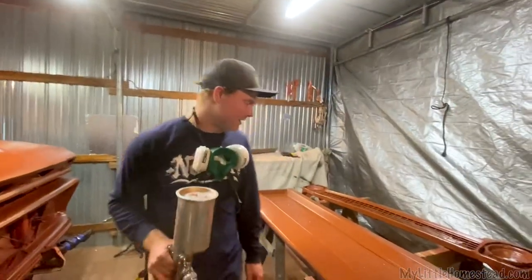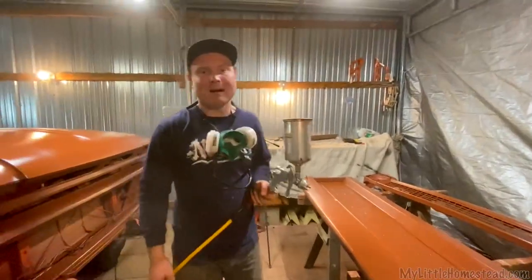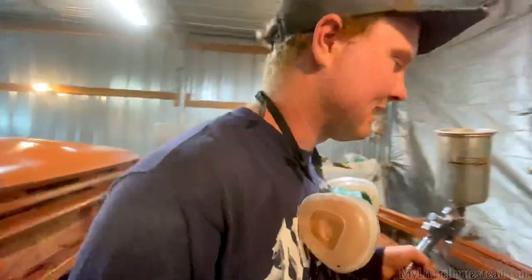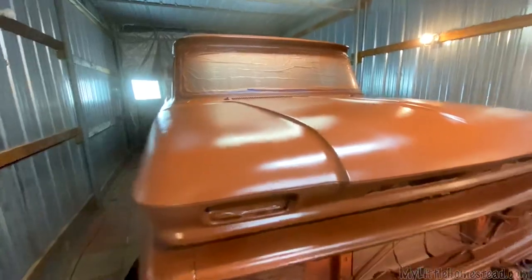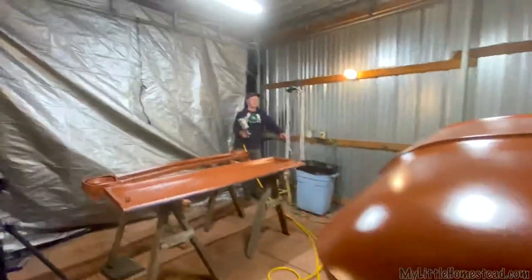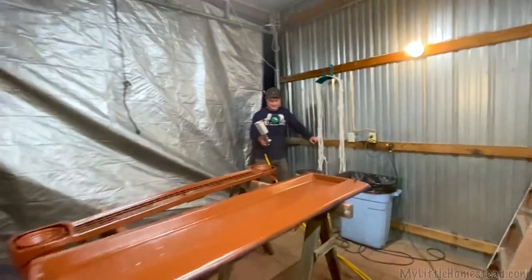That's it — primer's on. Let this puppy dry up now and come back in the morning and see what it looks like. It's just primer; this one's going to get sanded anyway. It looks really good. Should we go to bed? Yeah, let's go to bed. I'm tired.